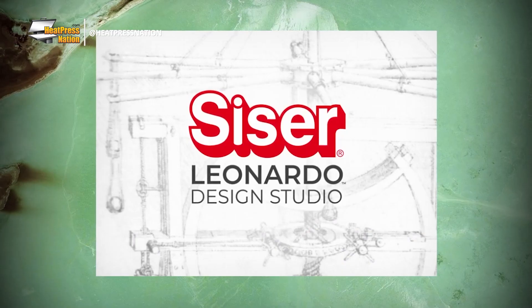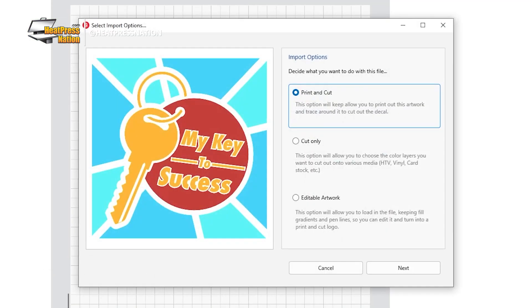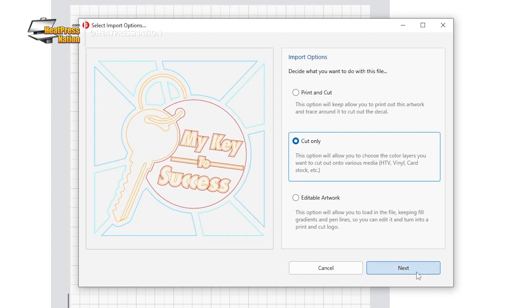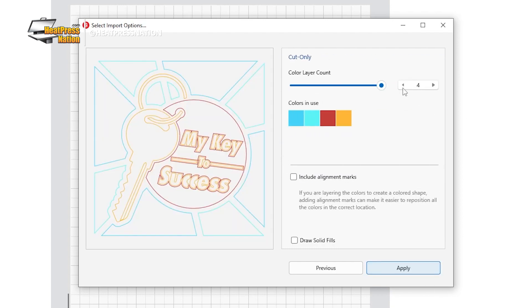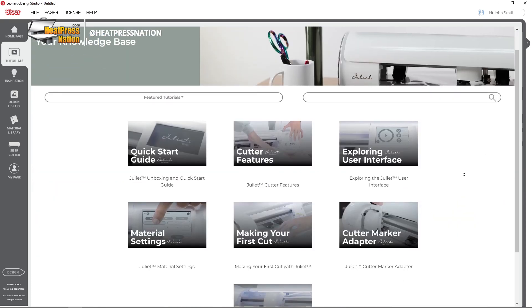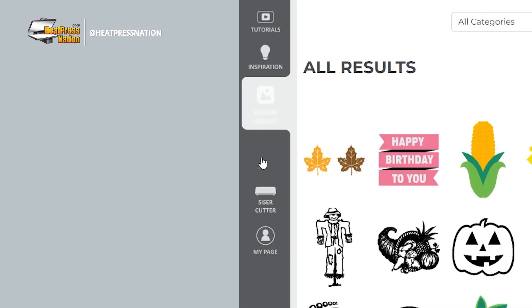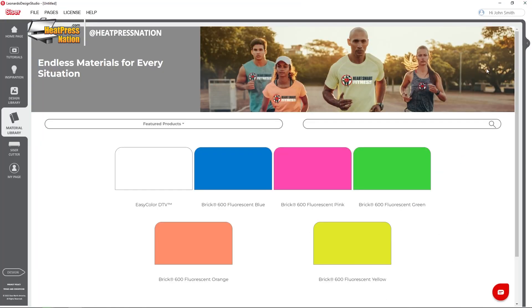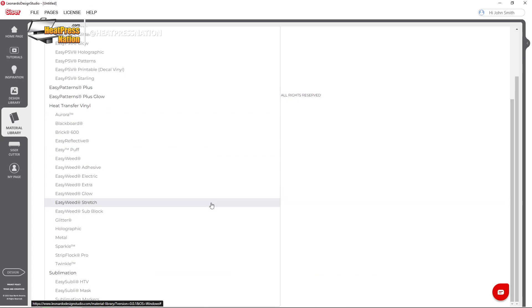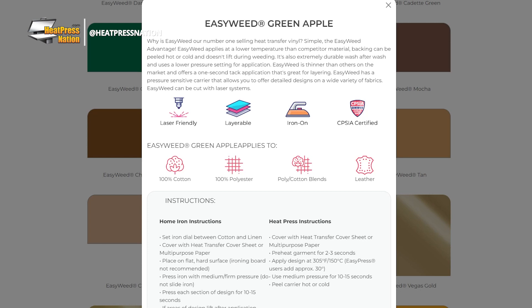All of this comes powered by the awesome Leonardo Design Studio. What's really cool about Leonardo Design Studio is that you can import your vector graphics that you may have already made in other programs like Illustrator, CorelDRAW, Inkscape — you name it. There are also tutorials built into the software to help you navigate the program, and you have Siser products already in the software with their cut settings and application settings all just a click away.